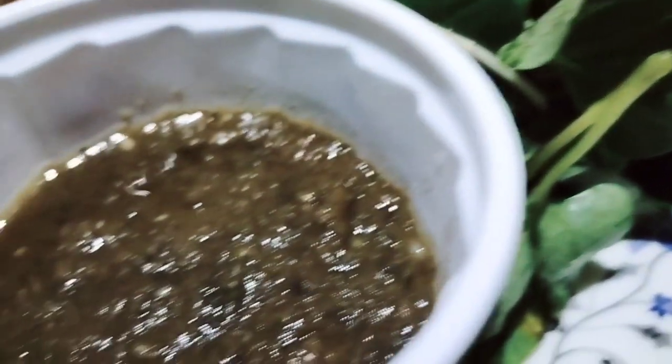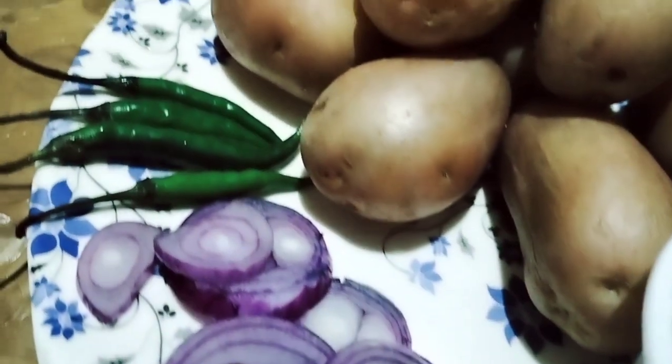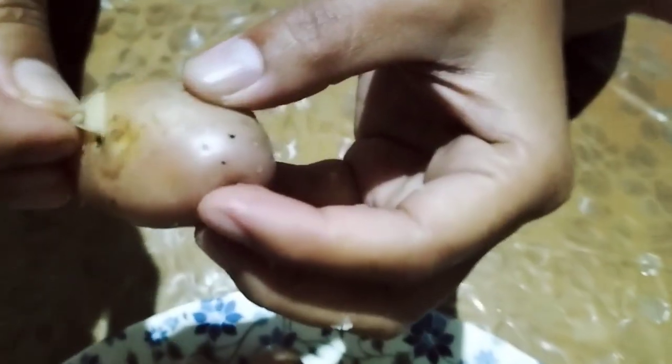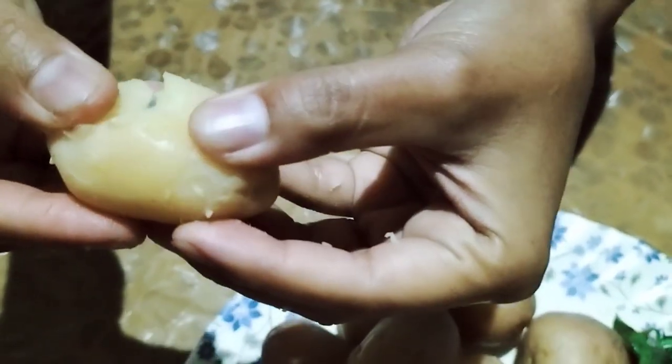This is a fermented sun-dried fish — in my language we call it tuntap. For the tuntap, I add some onion, some chilies, salt to taste, and I dry fry this fermented fish.